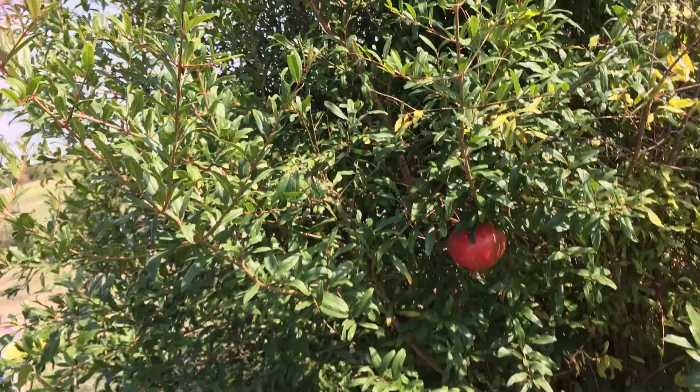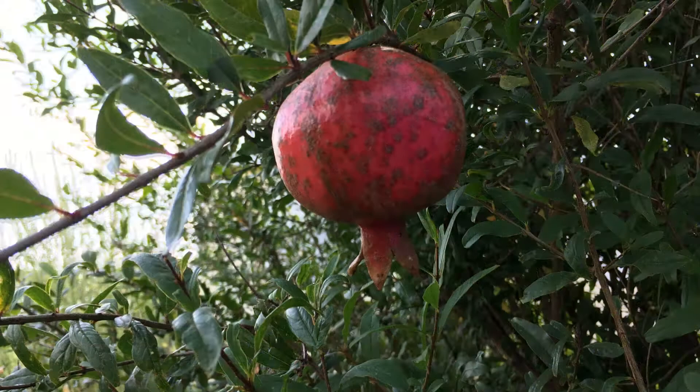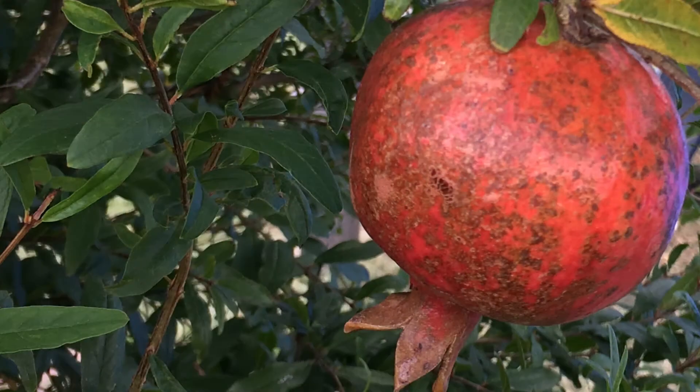We do not use any sprays on the tree and we haven't had to, so I know that whatever I pick is fresh — it doesn't have any insecticides or sprays on it. We wish you the best of luck and hope that it grows as hardy as ours and that you're able to propagate and make many more trees and bushes on your property. Just be sure to plant it somewhere where the wind isn't going to hit it often, because it does pull off the flowering buds.